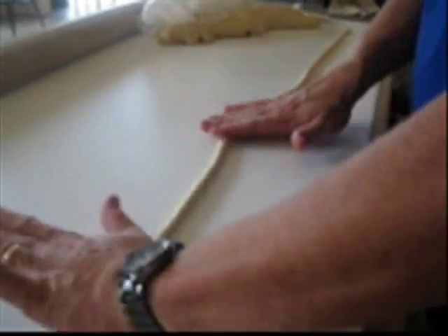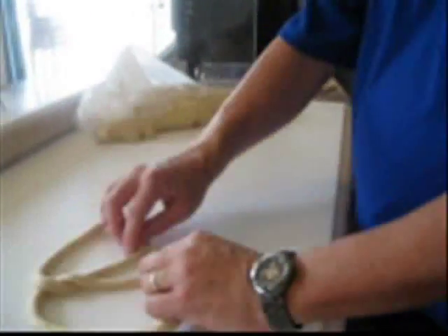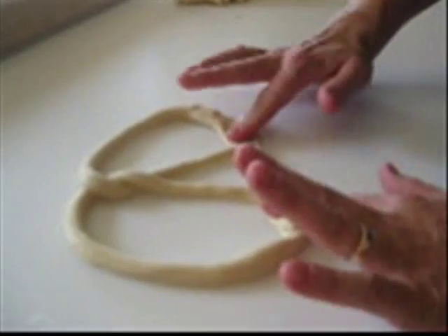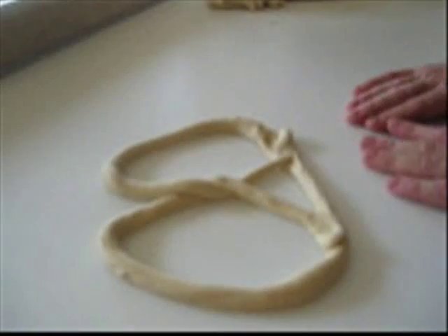Make sure the pretzel is evenly baked so it's not too doughy. The key of the twist is to grab it between your fingers, flip it over, make sure you have your knot in the middle, your feet two inches apart, and your perfect knot straight down the middle with two equal circles.